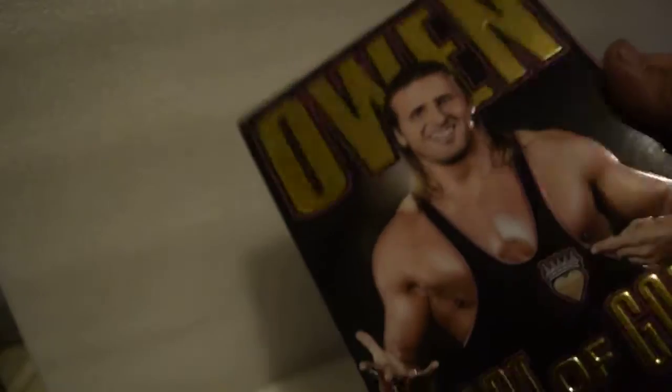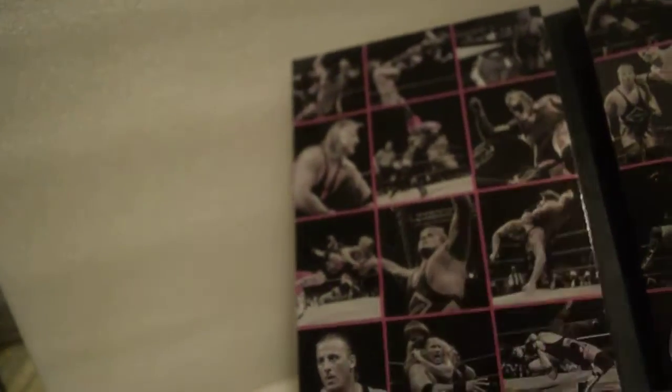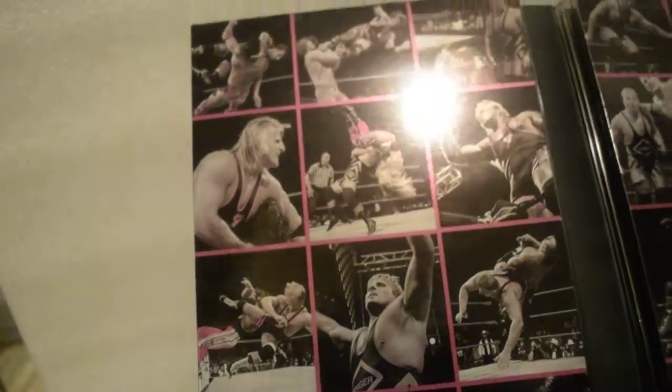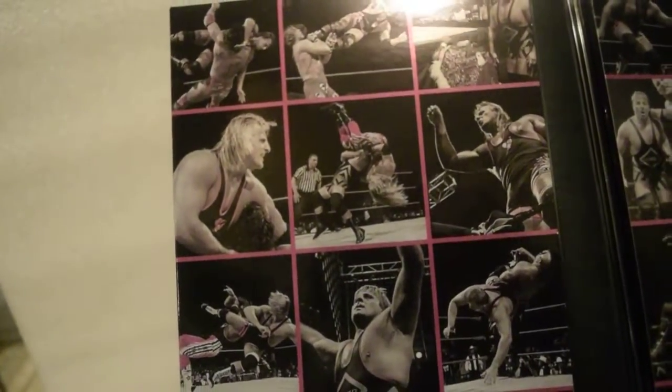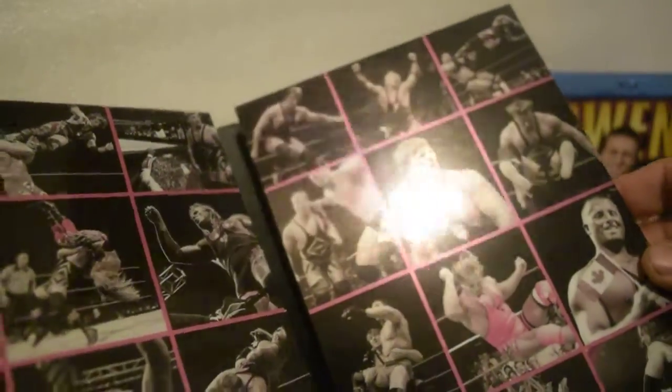Let's open this sucker up. Huge fan of Owen Hart, you guys — he is the man. Opening it up. Whoo, nice! Beautiful artwork. I don't know if you guys could see that — that is sick, you guys. That is awesome.